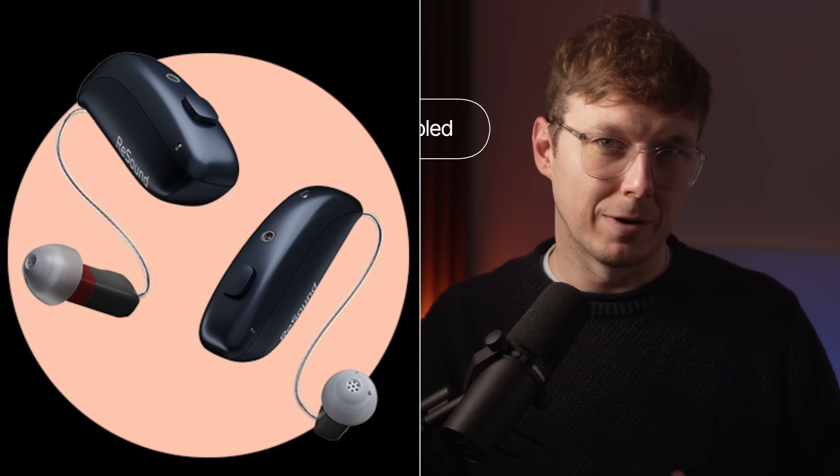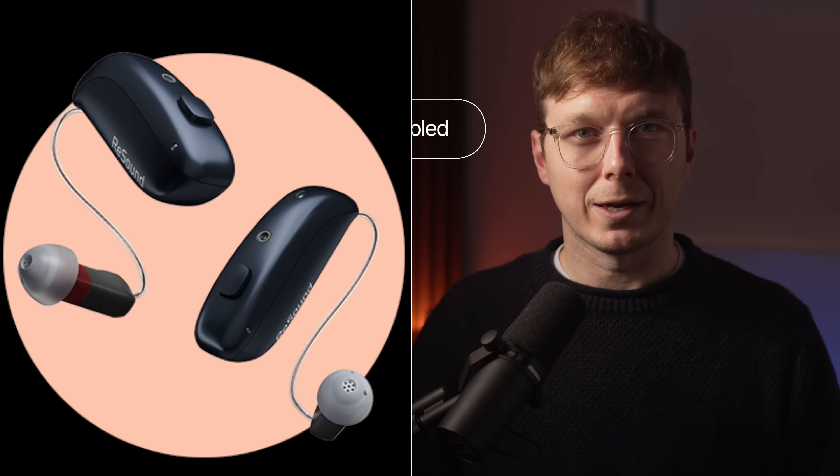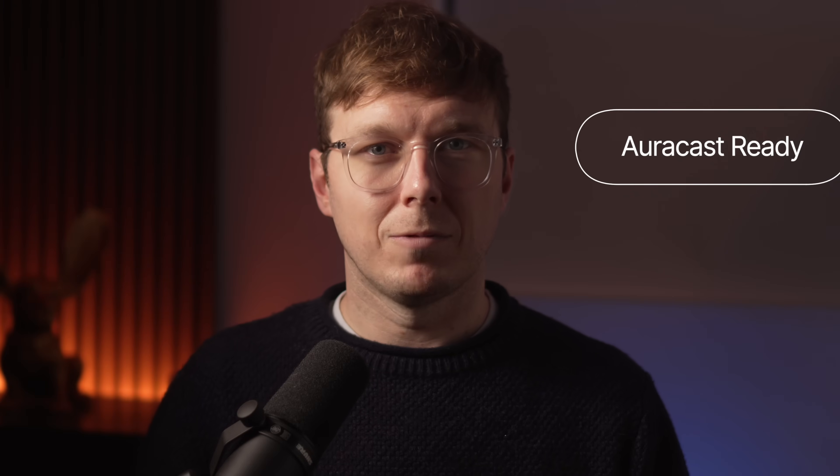First, the hearing aids. You will start seeing two phrases being used: AuraCast enabled and AuraCast ready. Enabled means it works now, in the real world, today — assuming the venue is broadcasting and your phone supports joining. An example of hearing aids which are AuraCast enabled are the Resound Vivias; AuraCast works already on them and the accessories like their TV streamer and remote microphone connect via AuraCast. AuraCast ready usually means the hardware inside the hearing aid can do it, but the feature may be turned on later through firmware updates or may depend on other parts of the ecosystem catching up. That difference matters because 'ready' can be a brilliant thing or it can be a promise that takes longer than you'd like.